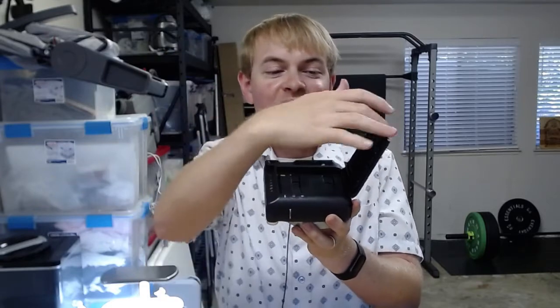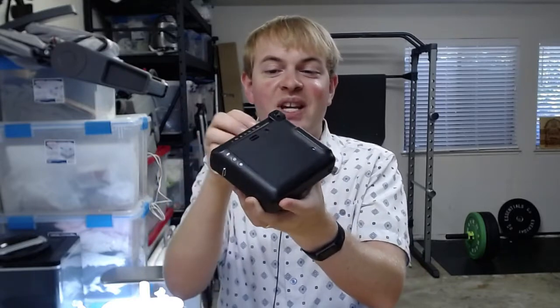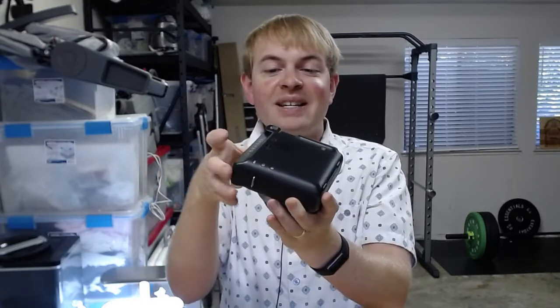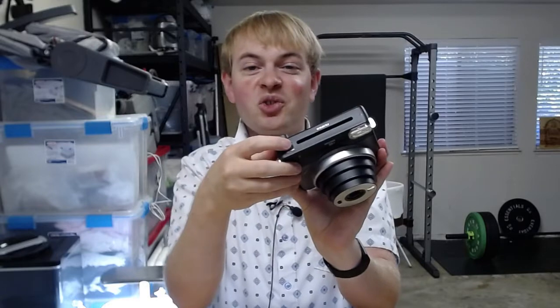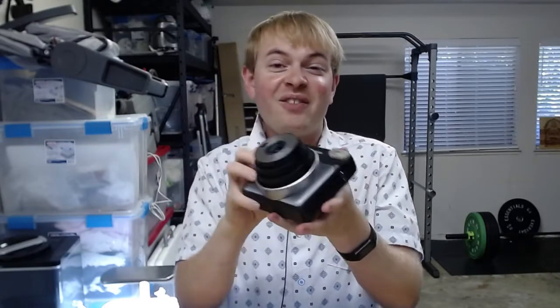That's in. Then we're going to close the back of the camera — make sure it snaps and it's fully in place. Next we're going to switch the camera on. There's a little switch on the top to switch the camera on, and we're simply going to fire the shutter.